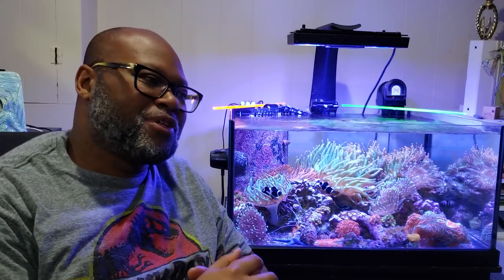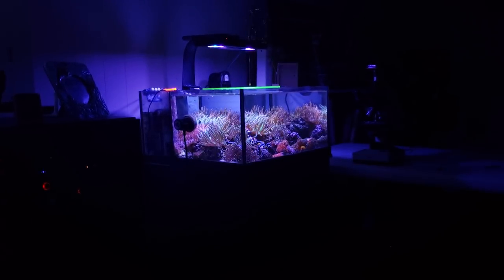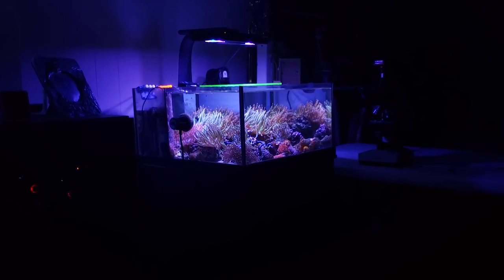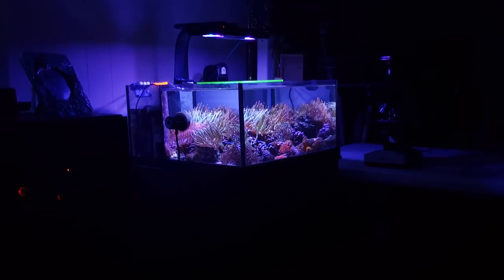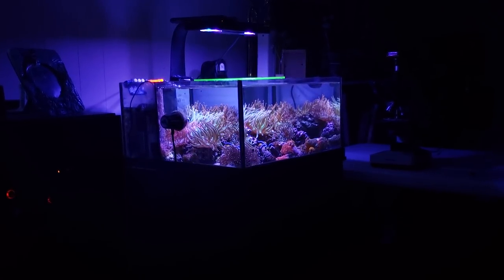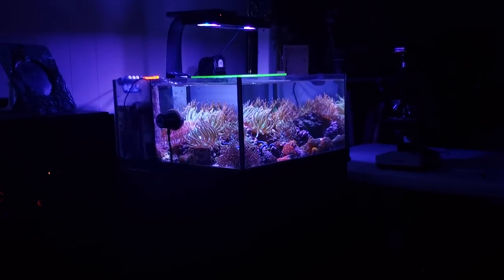The Bubble Tip Anemone Tank is probably my favorite tank out of all the ones that I have. It's not as complex as the 180, doesn't require as much time, less livestock, smaller footprint so it's easier to maintain. A lot of the corals and anemones in here have the same type of lighting and flow requirements, so it's not like I have zones like I have in the 180 tank.